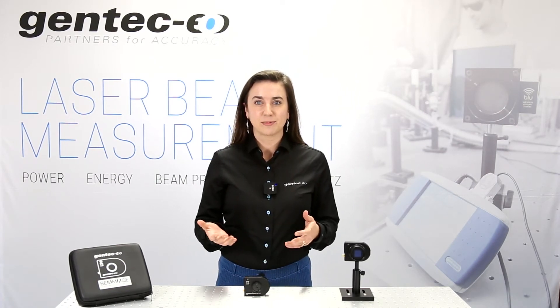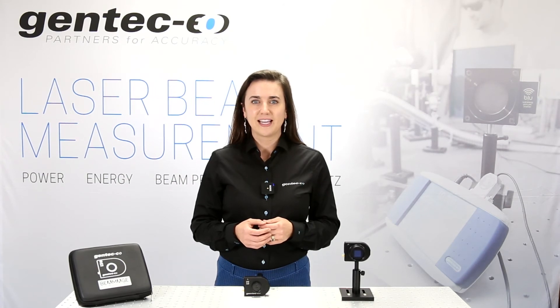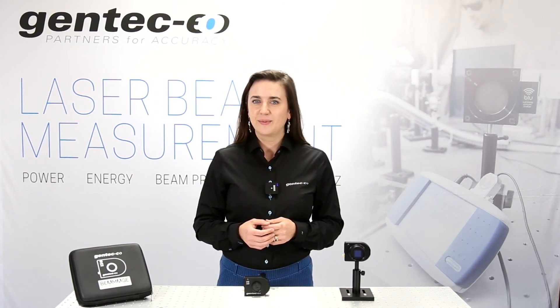Please contact a Gentech EO sales rep like me or distributor for more information. We can get you the ISO-compliant calculations to understand if your laser beam is operating efficiently. Also ask about our m-squared measurements. We can't wait to hear from you!